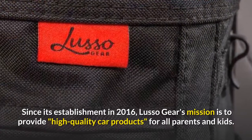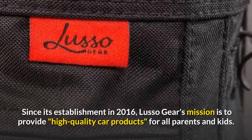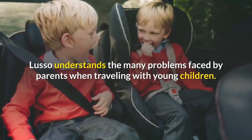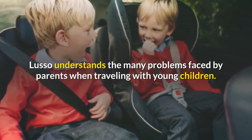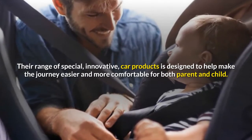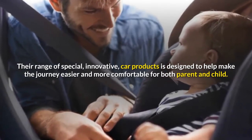Since its establishment in 2016, Lusso Gear's mission is to provide high-quality car products for all parents and kids. Lusso understands the many problems faced by parents when traveling with young children. Their range of special, innovative car products is designed to help make the journey easier and more comfortable for both parent and child.